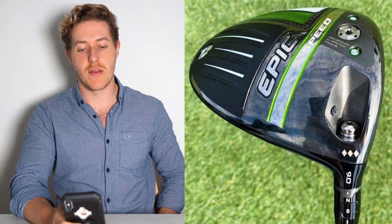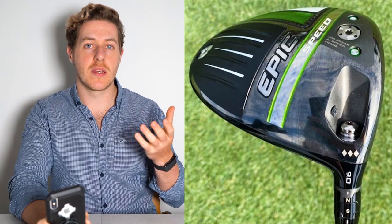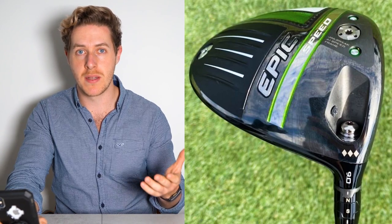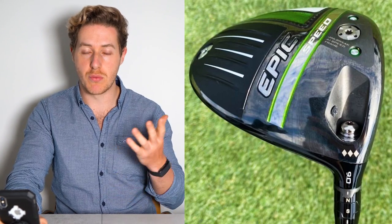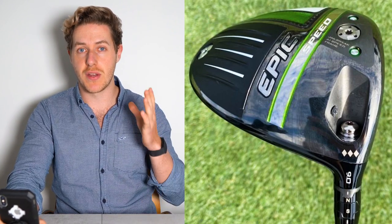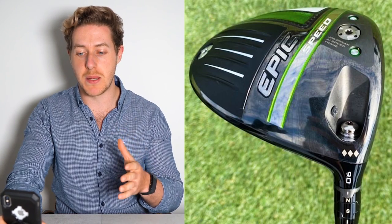First of all, with the driver. Xander has the Callaway Epic Speed Triple Diamond driver in the bag. The Callaway Epic Speed is one of Callaway's flagship drivers at the moment — a really top-performing golf club, been reviewed and tested a lot. One of the fastest ball speeds off the clubface due to the AI speed frame technology.